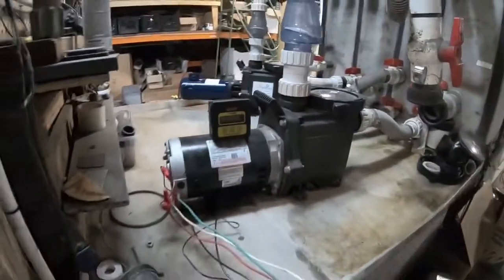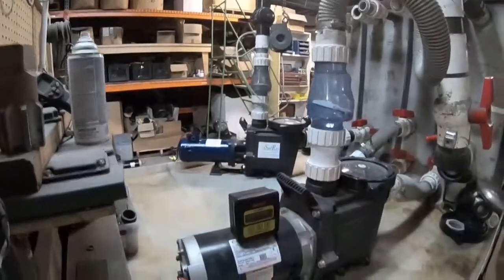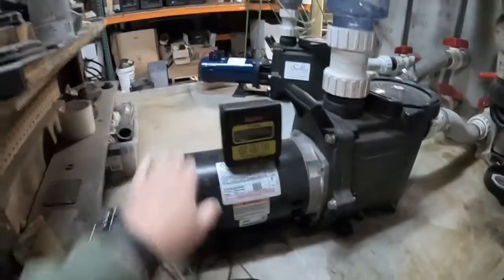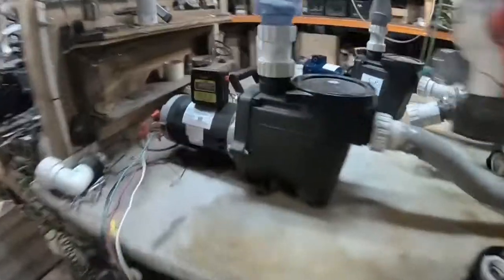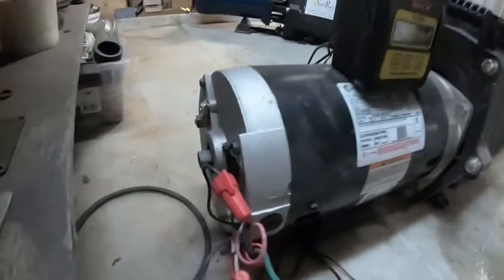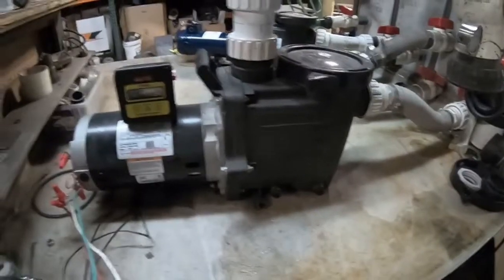This flow meter is going to be set at 80 gallons a minute. We're going to turn it on and it's going to achieve that. But when we turn our DC pump on, it's going to offset the need for the AC pump. So let me go ahead and do that — I'm going to hit the power. AC pump turns on. Now it's going to go ahead and hit that set point at 80 gallons a minute.